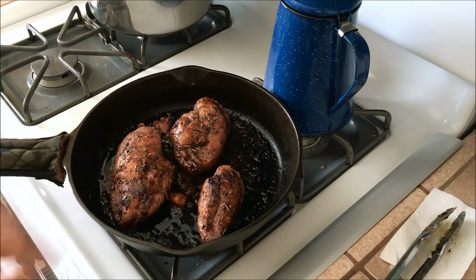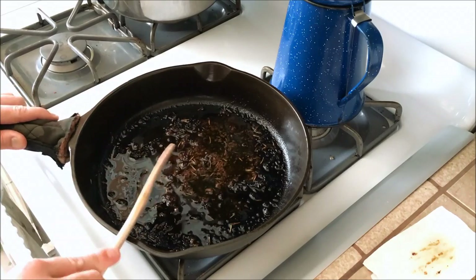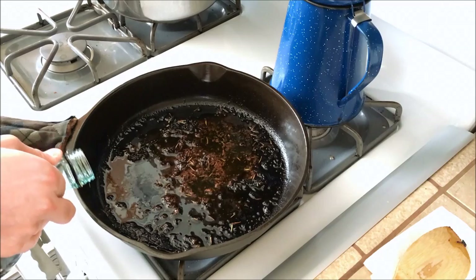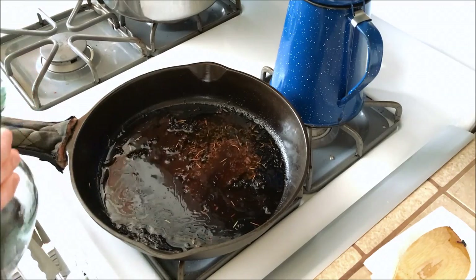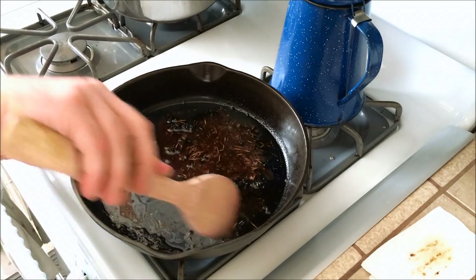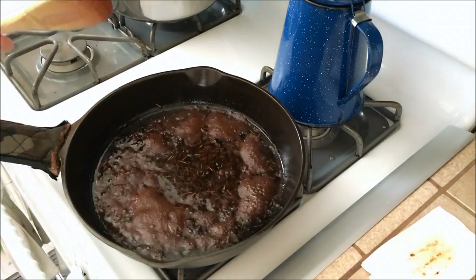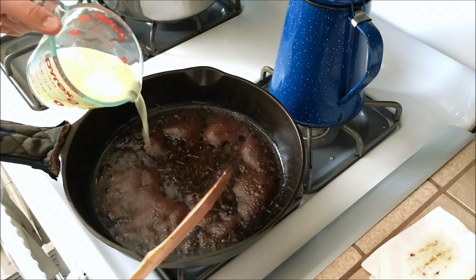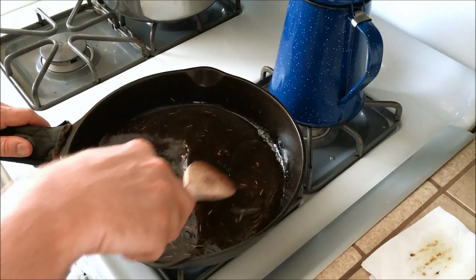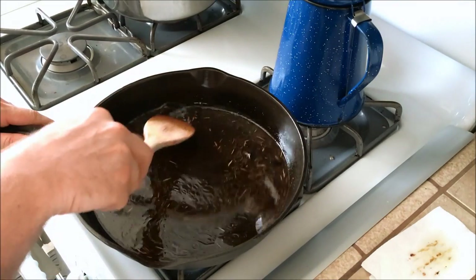I'm going to deglaze this pan and make a sauce to go with the chicken — I don't want to waste all the good brown bits left inside. I'll use some cheap wine and add a cup of chicken stock. I want to heat this back up to a boil and then simmer it down until it reduces by about half. Deglazing also helps during the cleaning process because it helps everything stuck on the bottom come loose and break up. The sauce has reduced down enough.